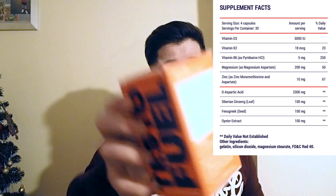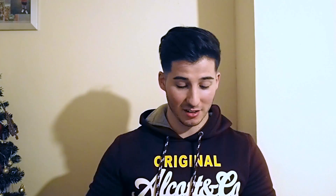There are a lot of ingredients in this — it may be blurry but I'll put it on the screen. These are the supplement facts it has: vitamin D3, vitamin K2, vitamin B6, magnesium, zinc, and oyster powder. I'm going to tell you a bit of information about each one just in case you don't know what those are.